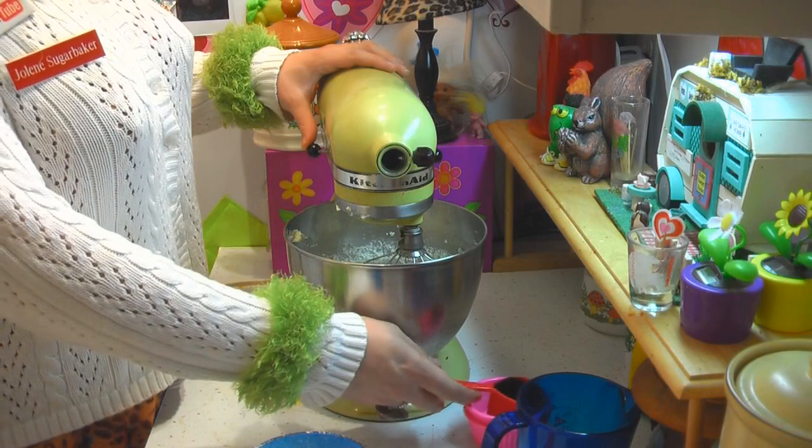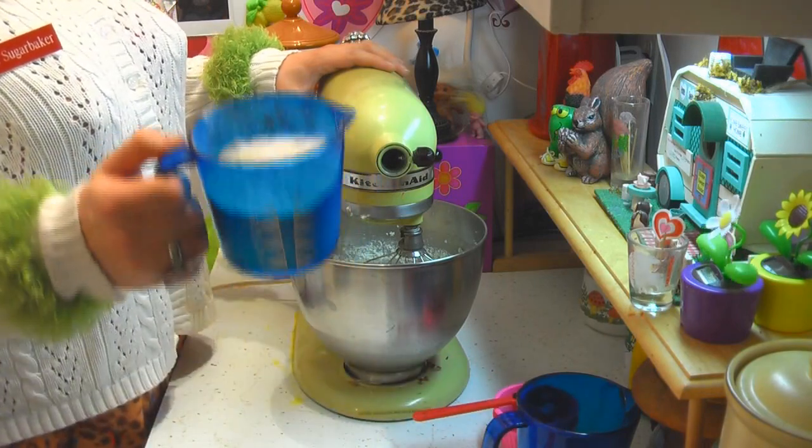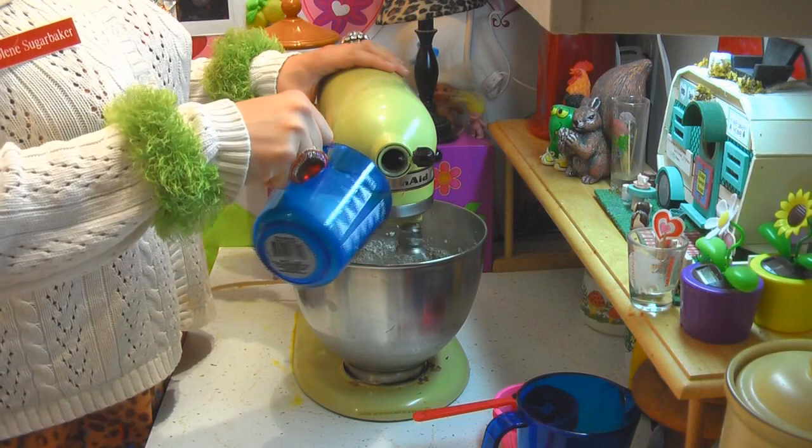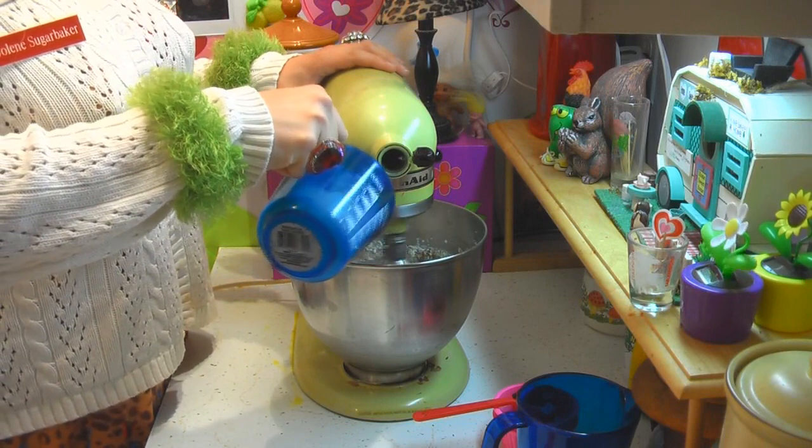Now we've got to add some of the dry ingredients — that's two cups of all-purpose flour. You're going to add that a little bit at a time and get it well mixed.